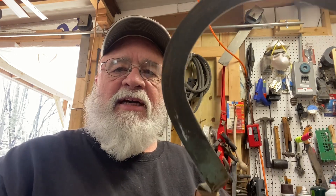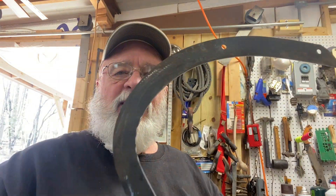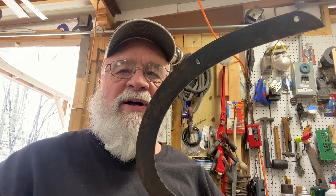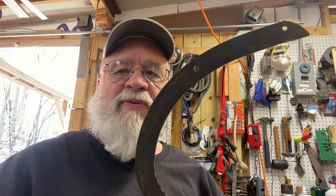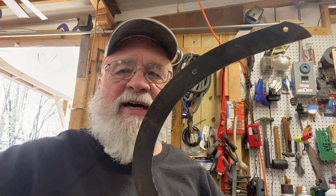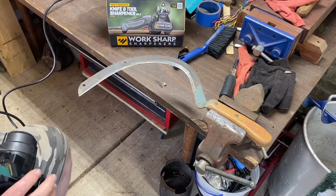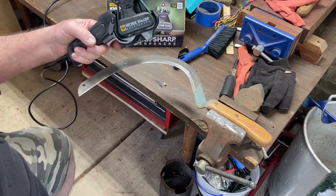Hey, Mike out here at the shop. Today we're going to put the Work Sharp to a real test. We know it can sharpen knives, but can it sharpen a hand scythe? Oh, listen to me — if it can sharpen this with all of this compound geometry on here, we'll know we really have a winner. This is a hand scythe that I've had for years, and I've never been able to sharpen it very good. So let's see how the Work Sharp does.